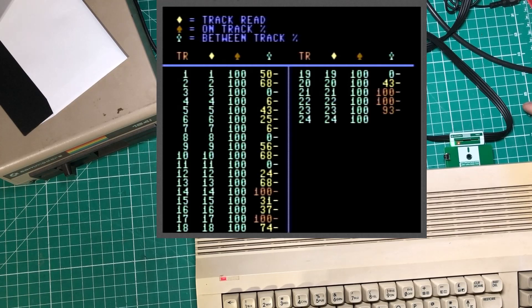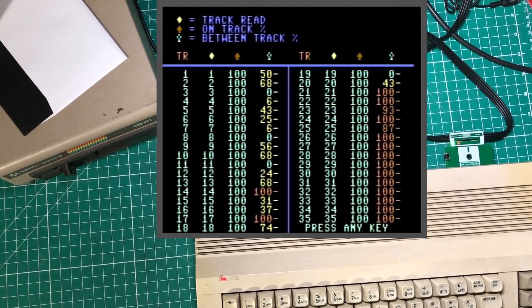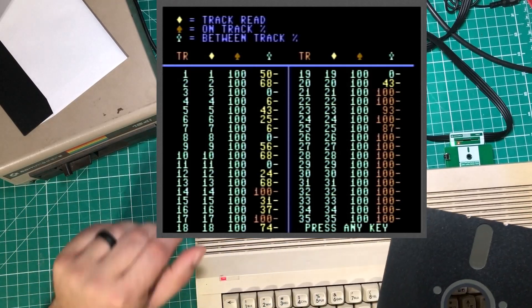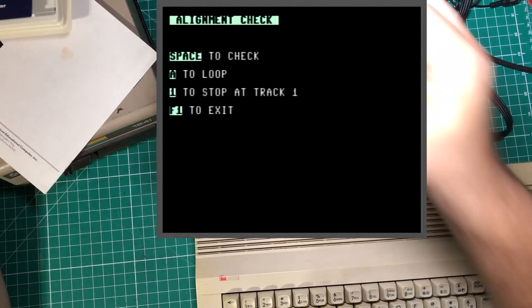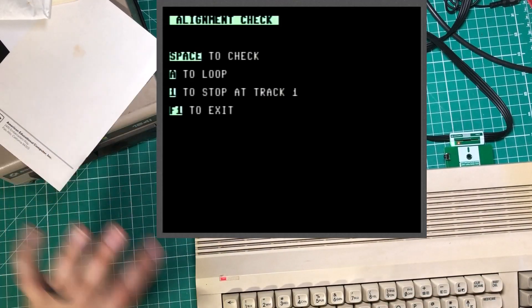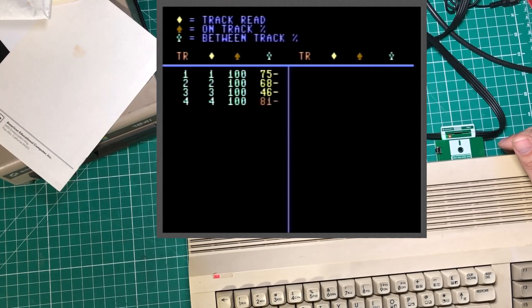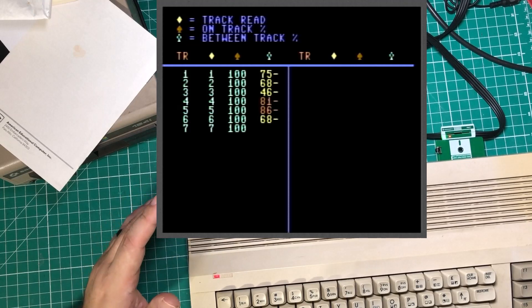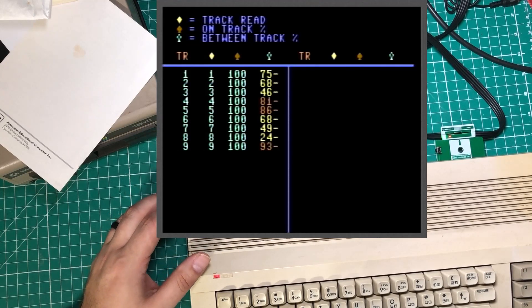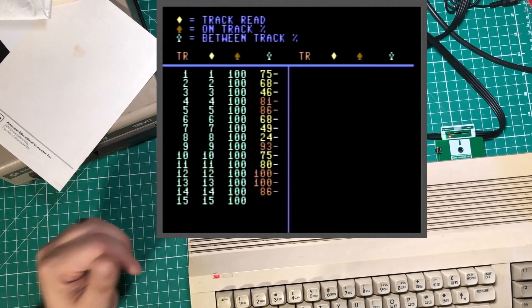Maybe we'll do the alignment test again on the second disc and see if we get similar results. I think you want 100% and you want to be able to read 100% difference between the two tracks, and this is telling me that is not happening. As you go further down it looks like it's doing a little bit better. This drive has not been exercised in probably 20 to 30 years, so there's a chance that as the drive started working it freed up and started moving a little bit better. We're getting similar results — the head isn't quite moving far enough over.